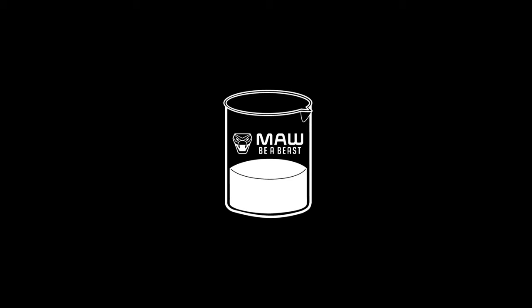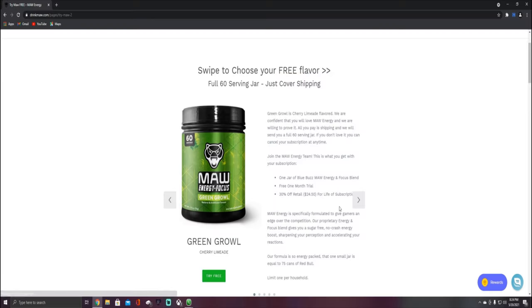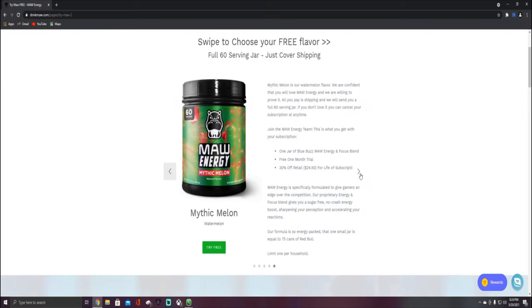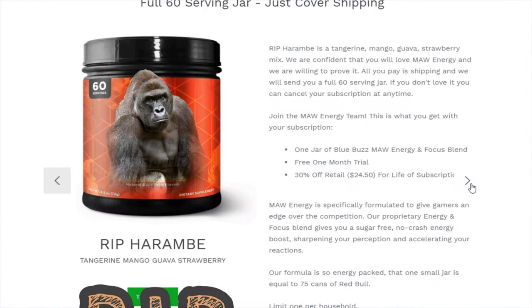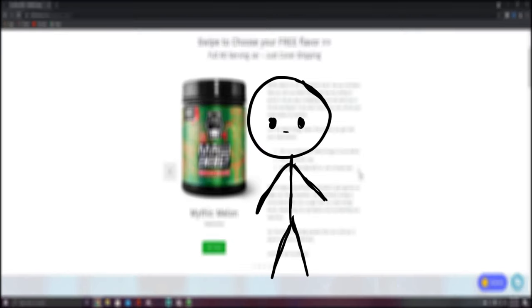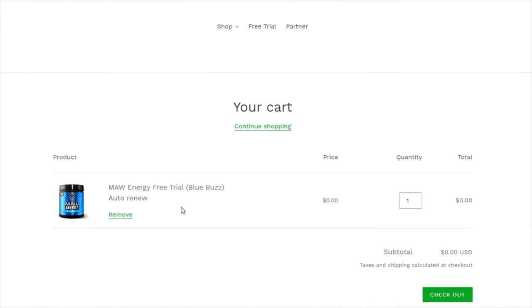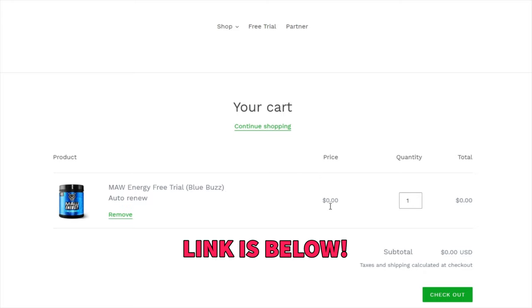Be a beast with Maw Energy. Formulated to give gamers an edge over their competition, Maw gives you energy and focus without the crash. With flavors like Cherry Limeade, Blue Raspberry, Fruit Punch, Watermelon, and Rip Harambe, you'll be on your A game. Not sure if Maw is for you? Try a free 60-serving container of your choice and just pay shipping and handling when you follow the link below, or use the code Maw10 at checkout to get 10% off your purchase.